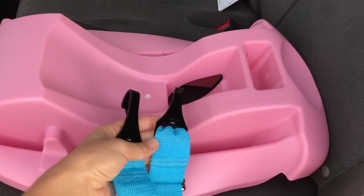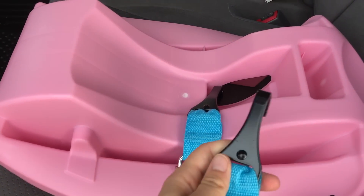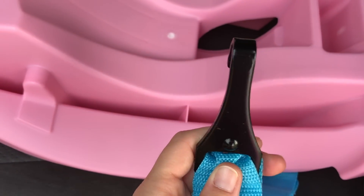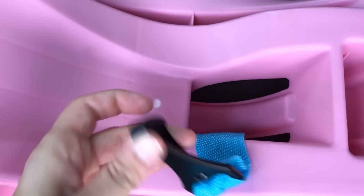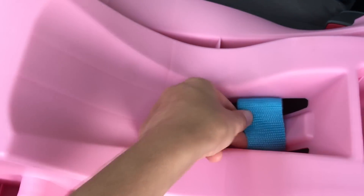Pick up your belt latch system and pull one of these the same way through this little opening right here. You do it with the latch facing this way, not this way. So here comes the latch on one side. Then you put it through this hole and pull it through, like so.